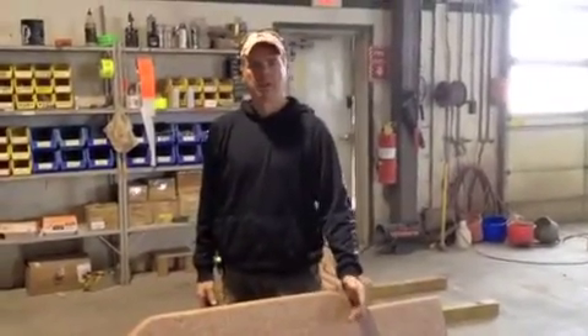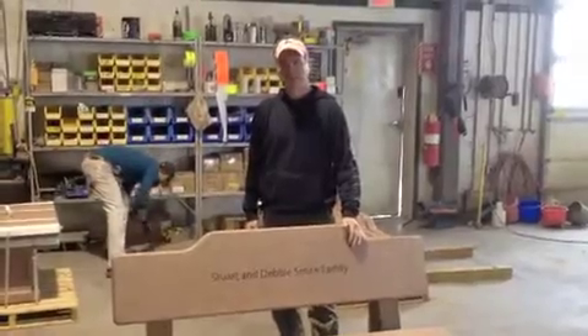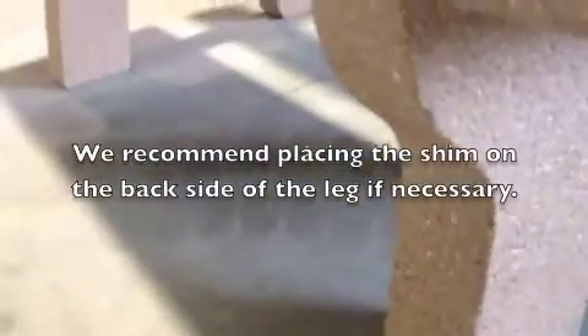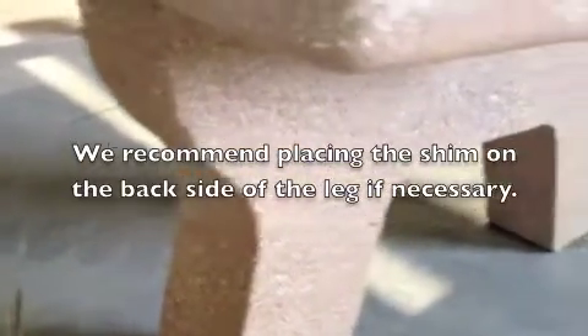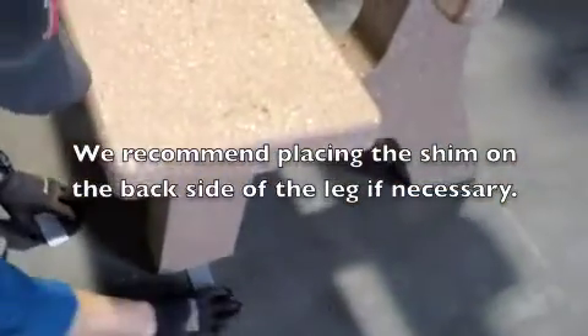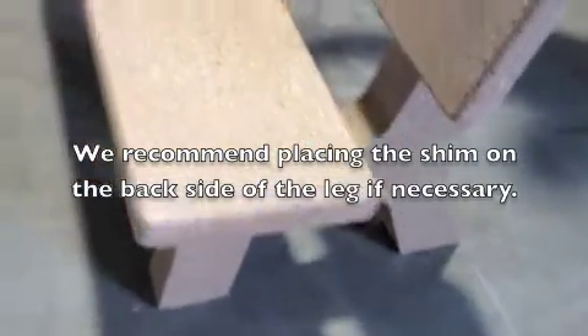If you have an uneven surface, after you've assembled the bench and it rocks, you'll want to shim the bench. We include a couple of plastic shims with our shipment. If the bottom of the bench has a slight rock, take a shim and put it on the side of the bench and pound it in if necessary to take the rock out. For aesthetics, the back of the bench might be the better place to put it. This ensures the bench is secure and not out of alignment.